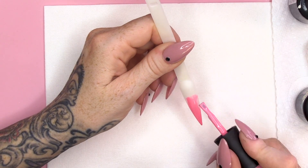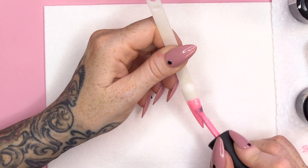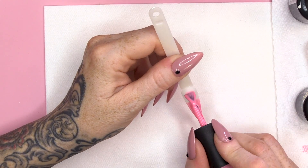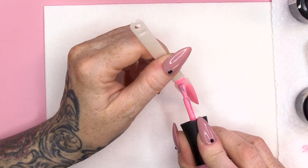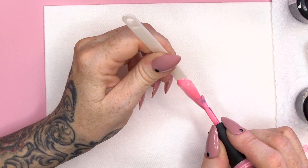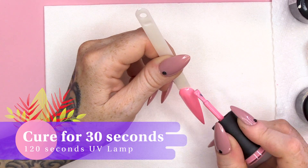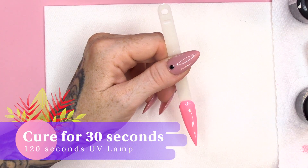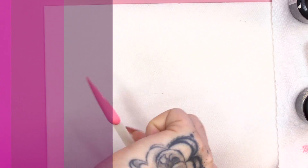So, I'm gonna do two coats of this. Because I'm doing quite a long nail, I do like to paint half the nail first — and what that allows for is a nice, sweeping, easy motion down the nail, because it's already slippy-slidy. I'm gonna cure that. I'm gonna do two coats of colour.